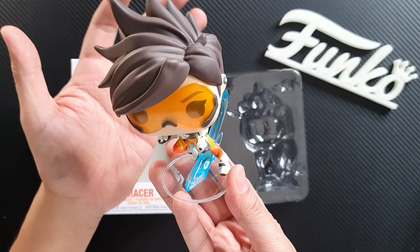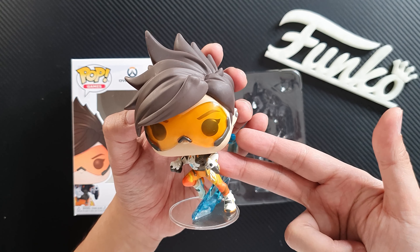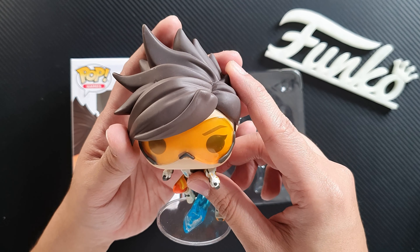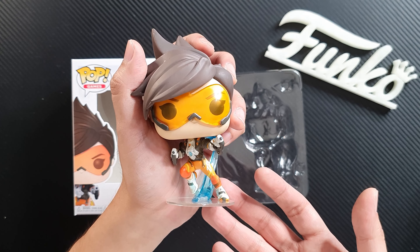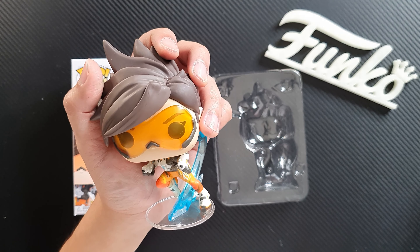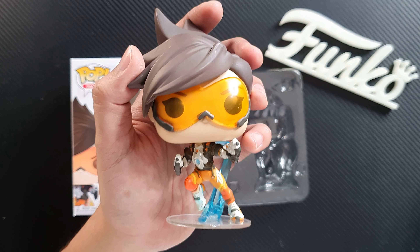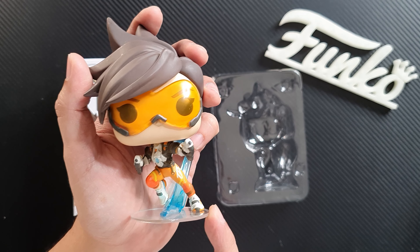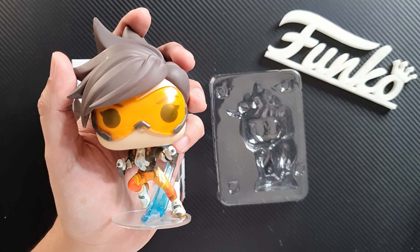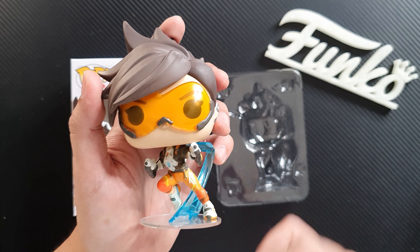But anyway, it looks really good on the shelf. If you love the game, I highly recommend checking this figure out. I'm really happy that they released another Tracer — she is one of the fan favorites so we'll be expecting more of her in the future. I really love the new sculpt and the new pose. Overall, this is an amazing figure. So what do you think of the new Overwatch pop from Funko? Let me know in the comment section below. I'll put a link down in the description box on how you can get this figure.